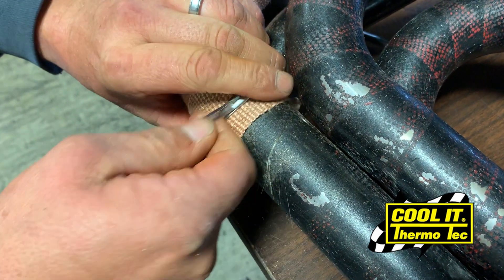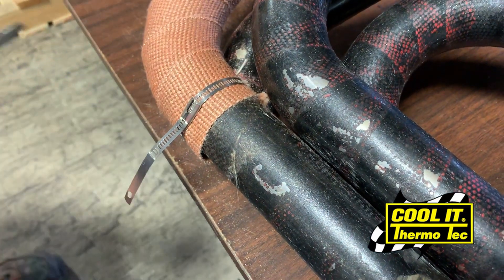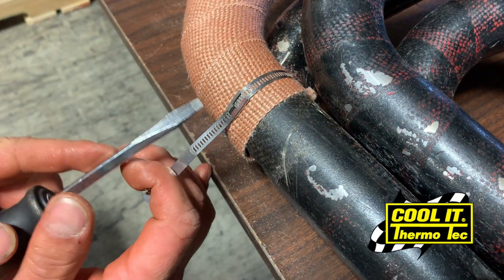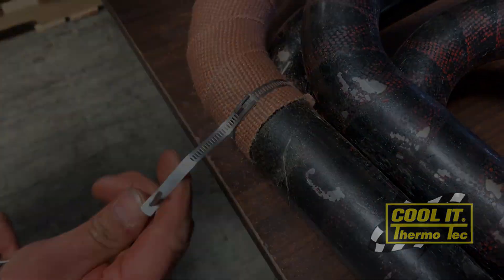You can secure it by putting an Allen wrench or something that will fit through the loop on one end, and a flathead screwdriver on the other, to pull tightly.